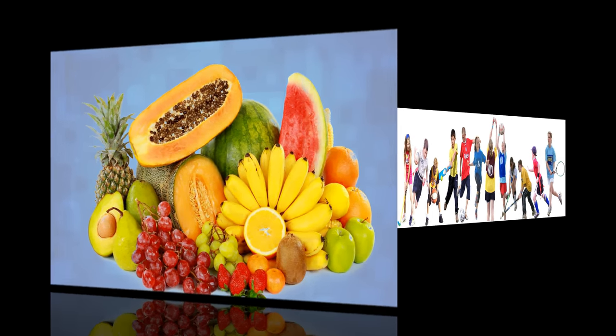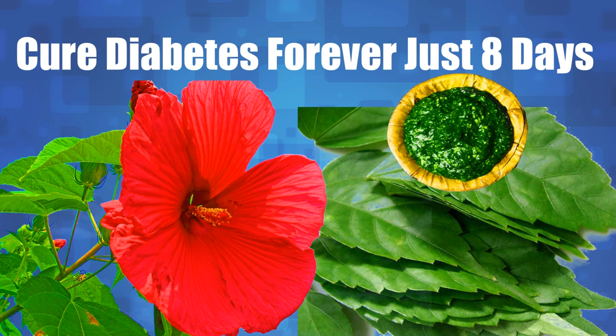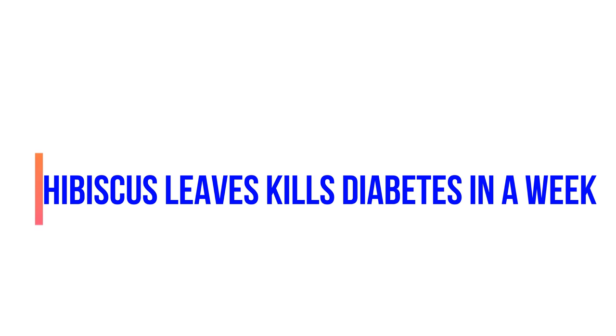With a changed lifestyle, eating quality food, daily exercise, and taking this remedy, your diabetes will reduce in 8 days. Hibiscus leaves kills diabetes in a week.